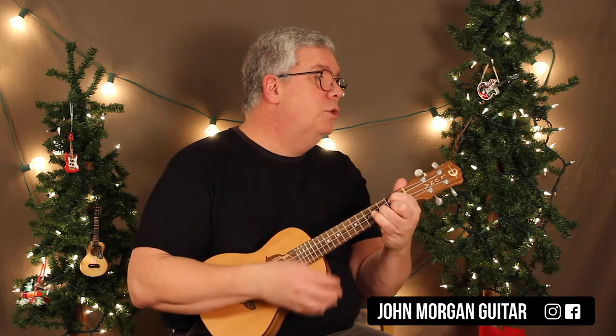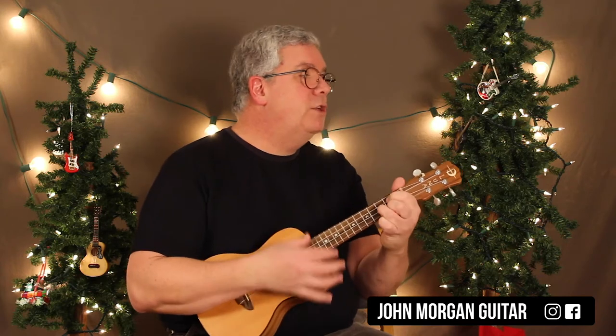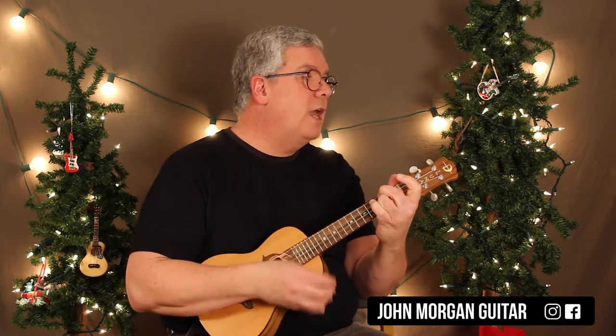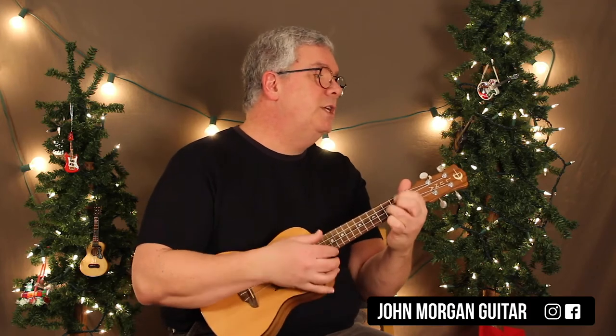G for 2, D7 for 1, G for 3, A minor for 2, D7, and then G for 3. G, and then C for 2, and then D7 for 3. Stay on the D7 for 3 more, and then G for 2, D7, G for 2, D7, G for 2, D7, G, and then E7.